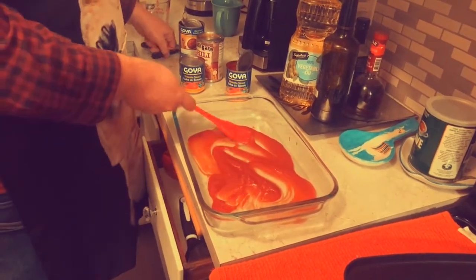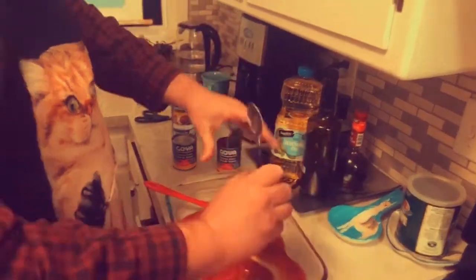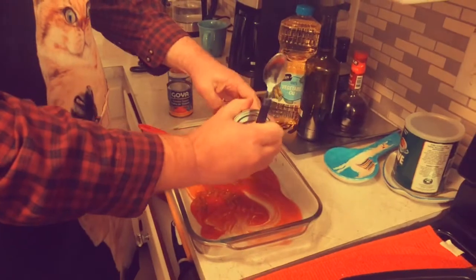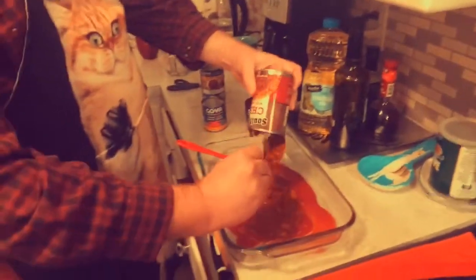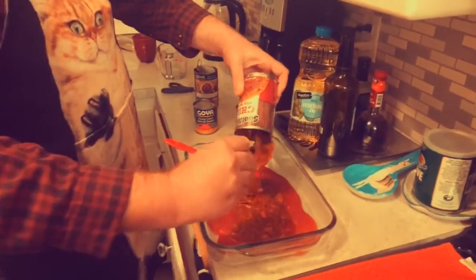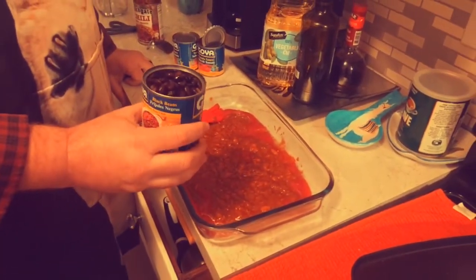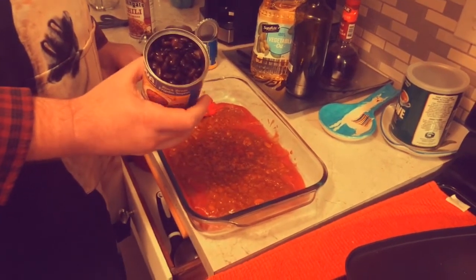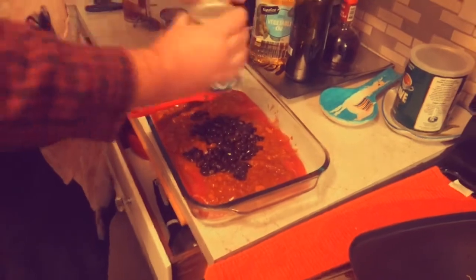On top of that, I'm gonna use some chili from the Dollar Tree — South Gate Chili! Gotta dump that right in there. There's beef and beans in this! Next comes beans from the Dollar Tree. I got the black beans — that's my favorite color! You just put those on top.